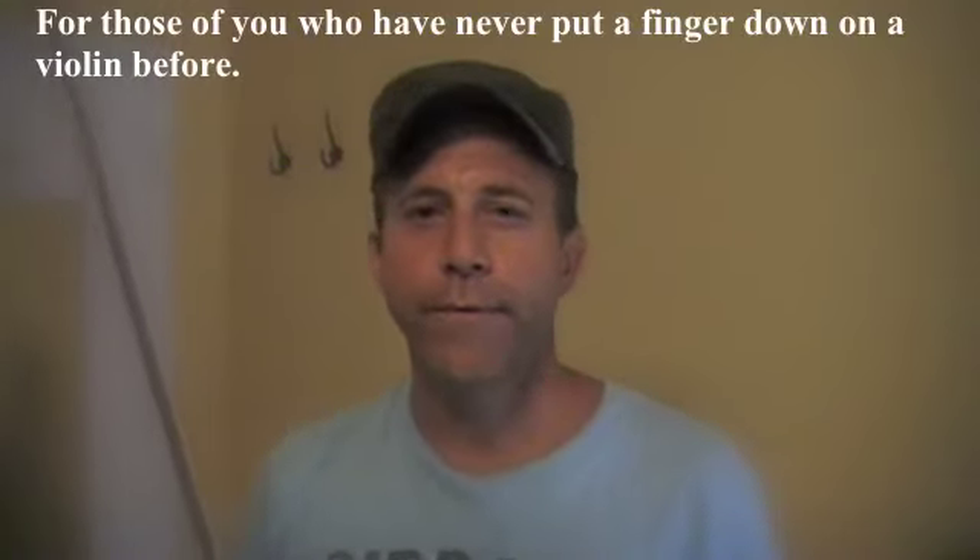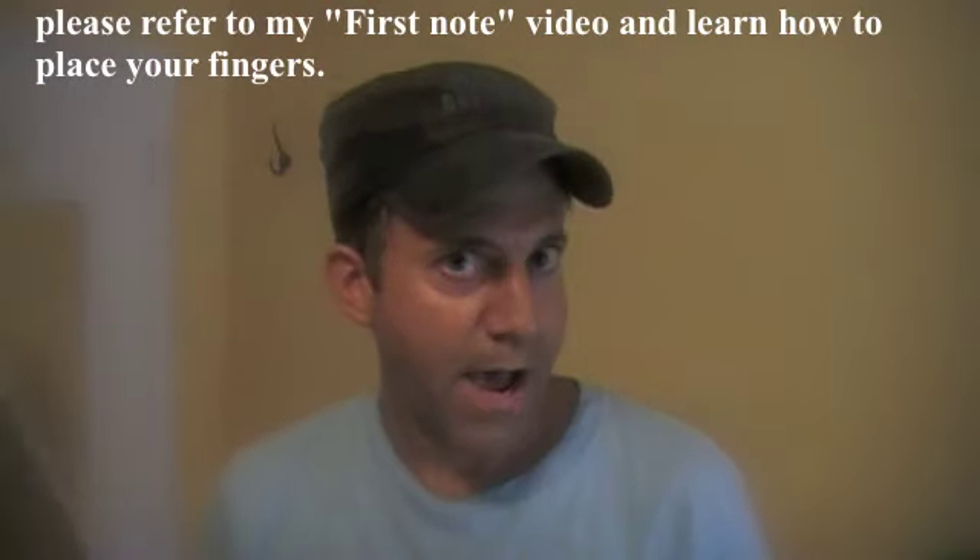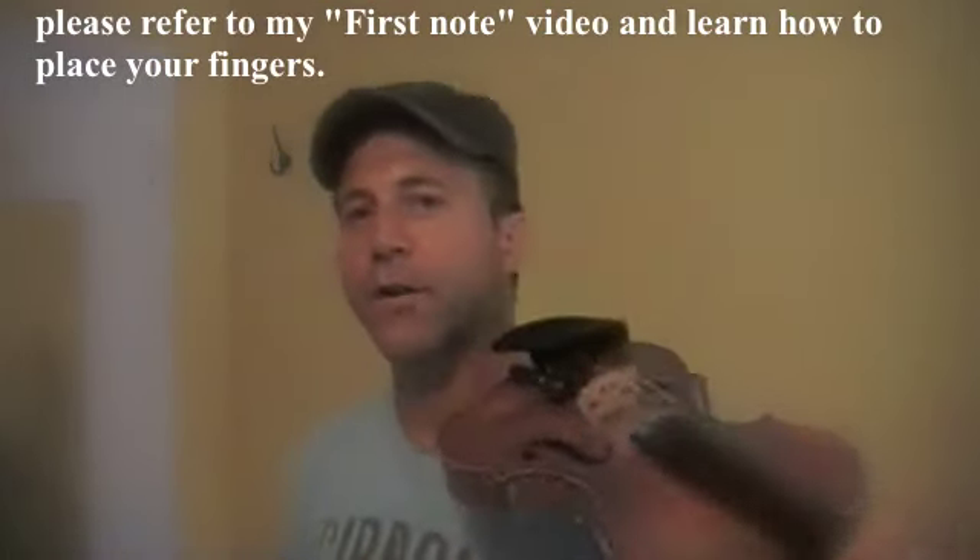For those of you who have never put a finger down on the violin before, please refer to my 'My First Note' video and learn how to put down your fingers.